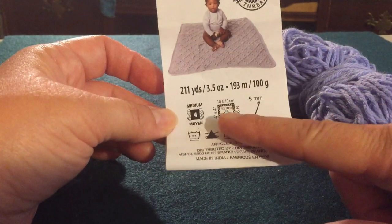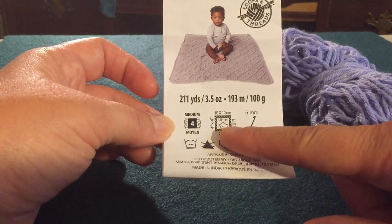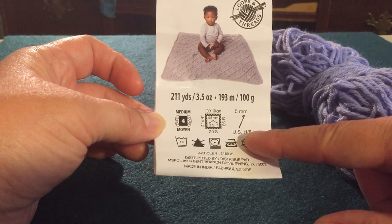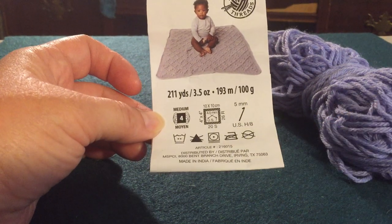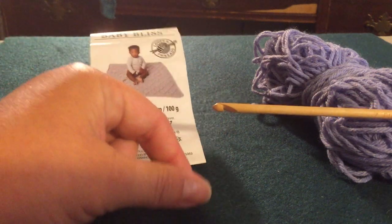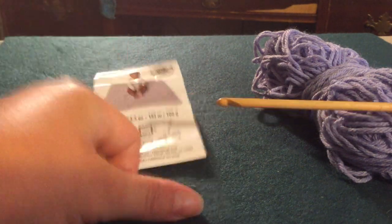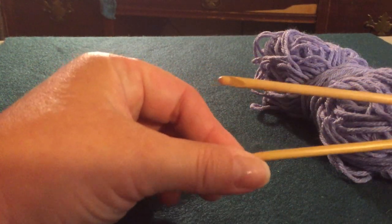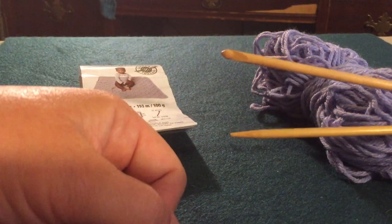The label tells me I need either a size seven knitting needle or an H or size eight crochet hook. The difference between a knitting needle and a crochet hook — the crochet hook has this hook, this little loop catcher at the end — it's a little different than the knitting needle.